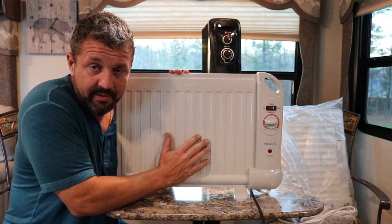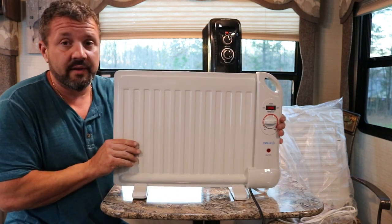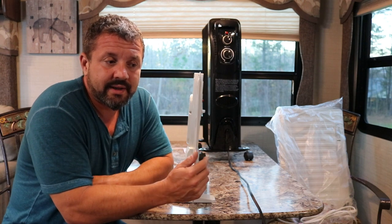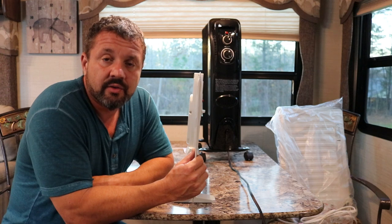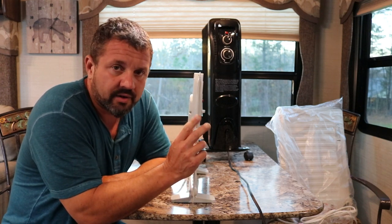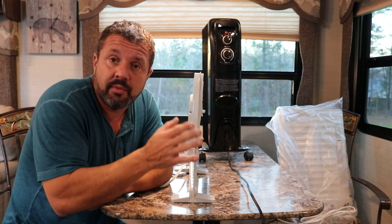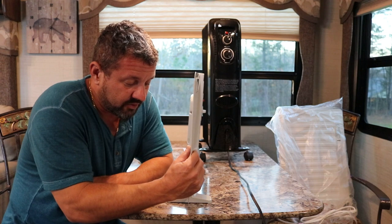Now these do not put out the power that the big one does, but they seem to work pretty well. In this little 30-foot camper, we ran two of these thin 400-watt heaters and it went down to 30 degrees and it probably brought the RV up 25 degrees. If it goes into the 20s or teens, this is not going to work for you alone. But if you run two of them, it'll keep that chill out so you can run it along with your furnace and supplement with electric so you don't blow all your propane. That's why I like these.